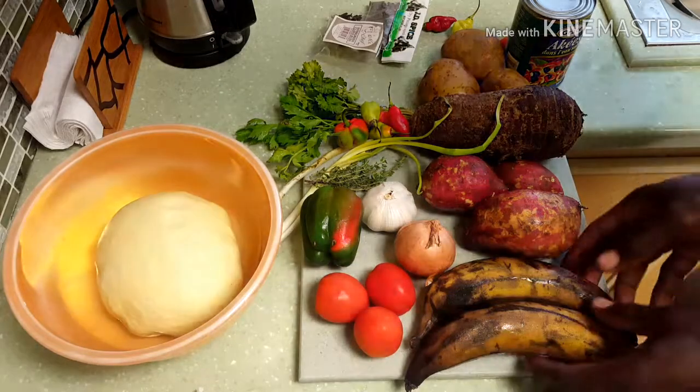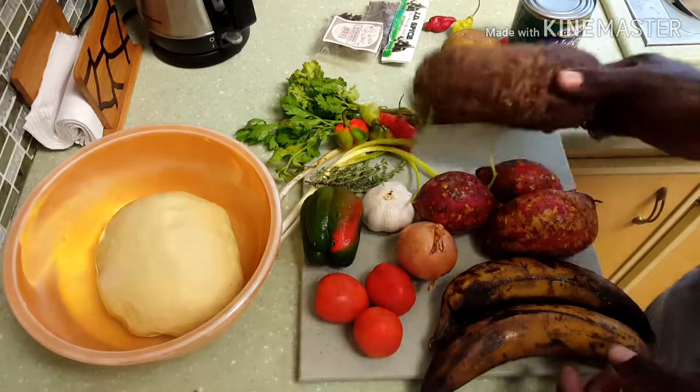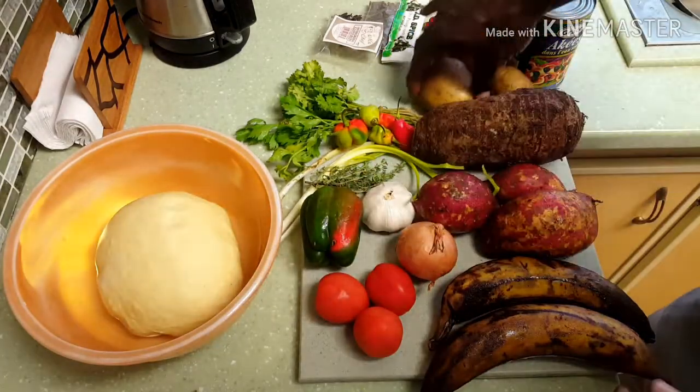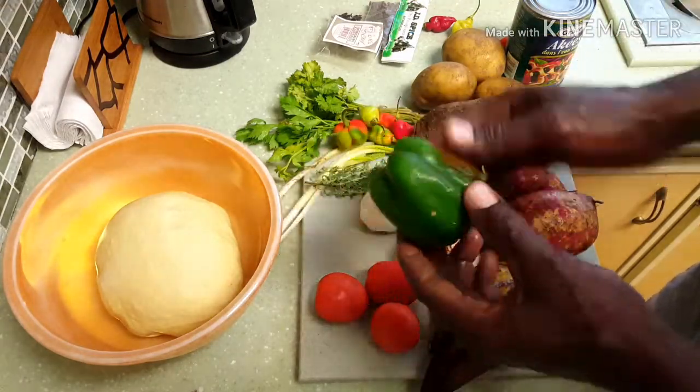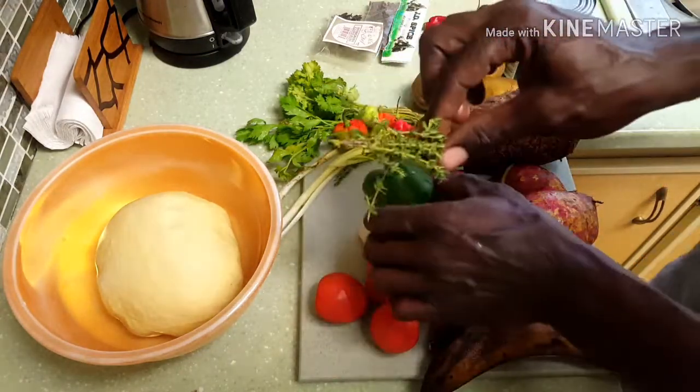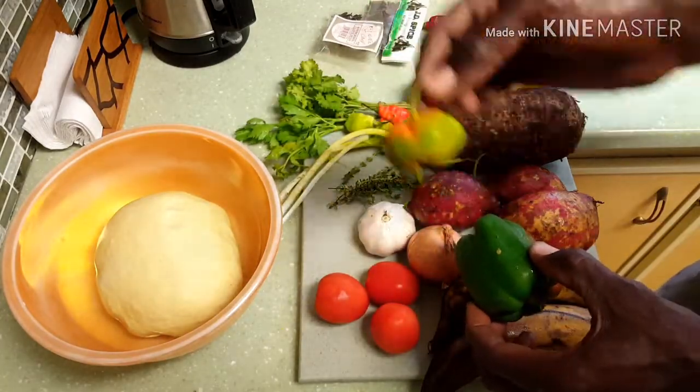Yeah my people, as you can see me have everything right here. Me have some rice, plantain, sweet potato, dasheen, Irish potato. Me have all of the seasoning — the onion, the tomato, the sweet pepper, the garlic, the thyme, the scallion, the basil and the pepper.